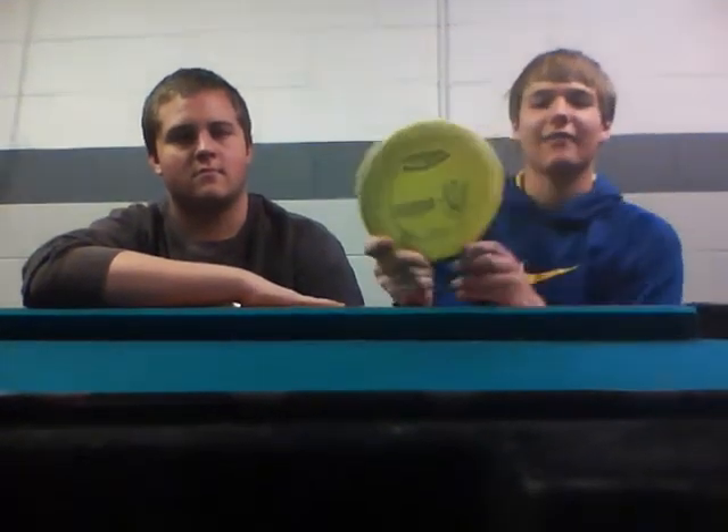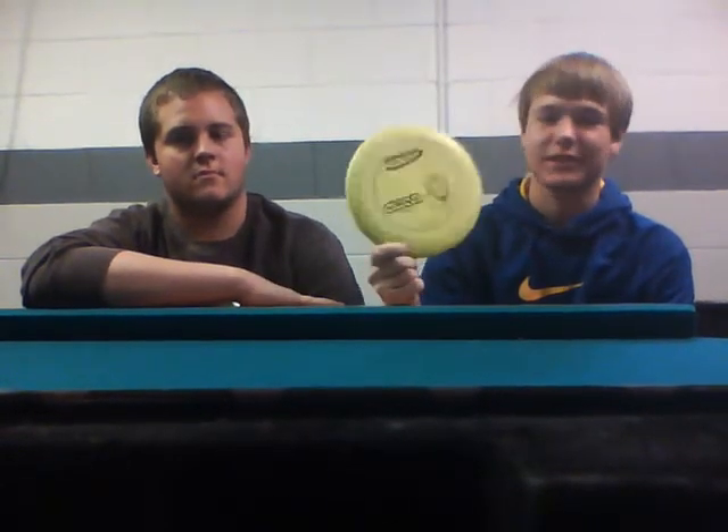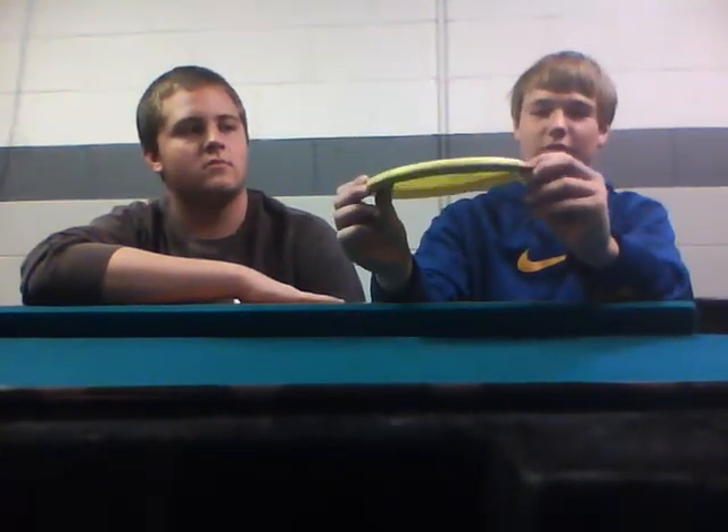So we can start off with a speed 2 disc. Here we have the AVR. It's a pretty common speed 2 disc. You'll find an AVR in most beginner and mid-skill level players' bags because it's Innova's most popular putter, and it's got a pretty thick rim, which makes it travel through the air, and that is why it is a speed 2 disc.